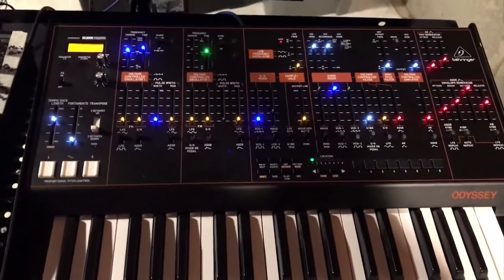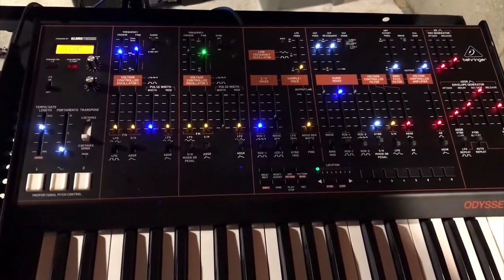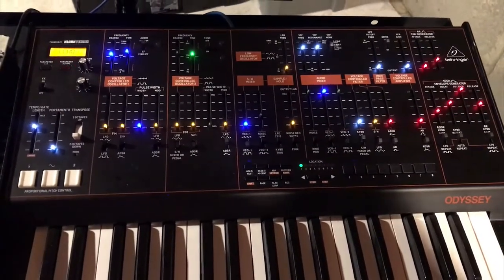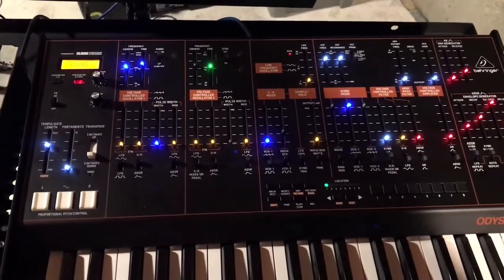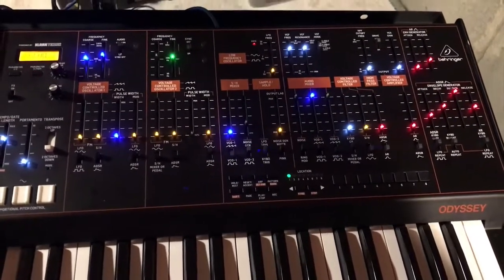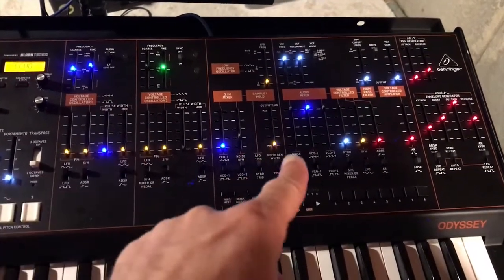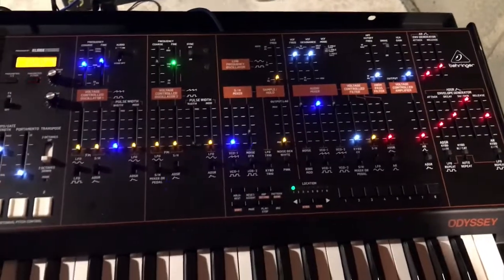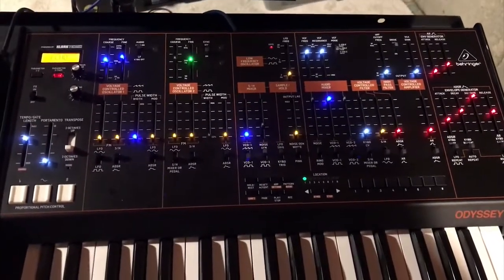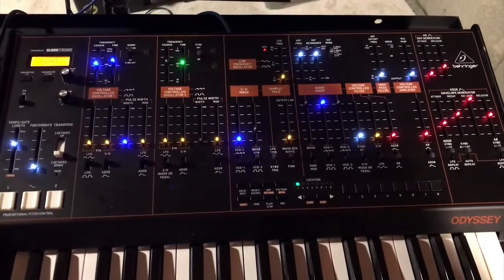This is my Behringer Odyssey. I've had it since May — bought it used and it's been fine up until these past few days when it started getting flaky with the green LEDs not working except for that one. There's also an annoying static-y distortion sound on the outputs.